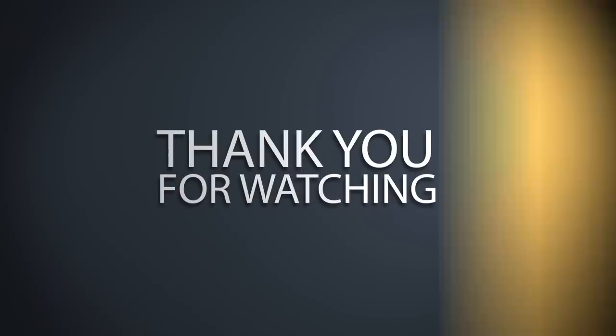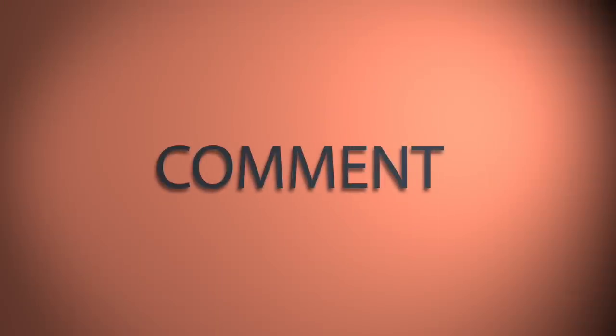If you've got a little more time on your hands, check out these 250F videos and don't forget to hit that subscribe button.